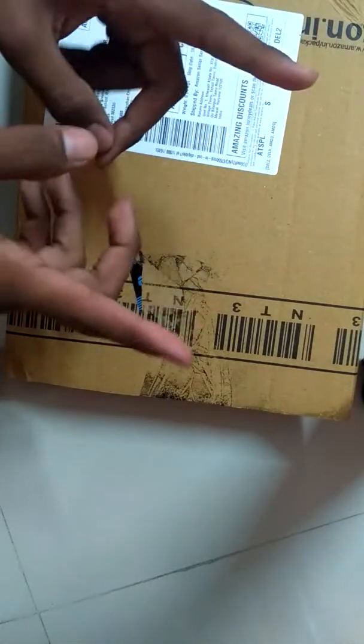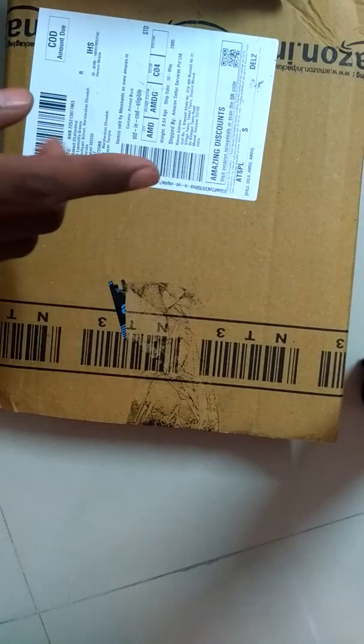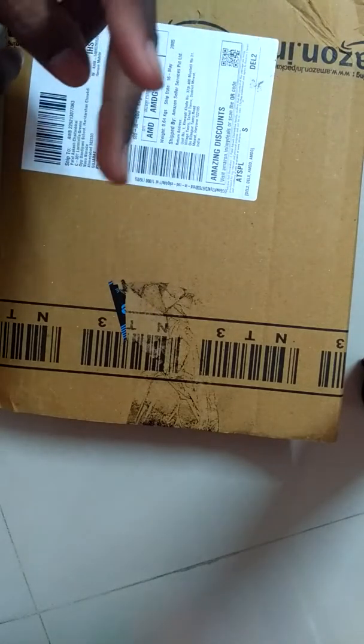Hello friends, this is my new channel and I'm going to show you the unboxing of an Amazon package. I just got this package and I know there is one Arduino Uno inside it.